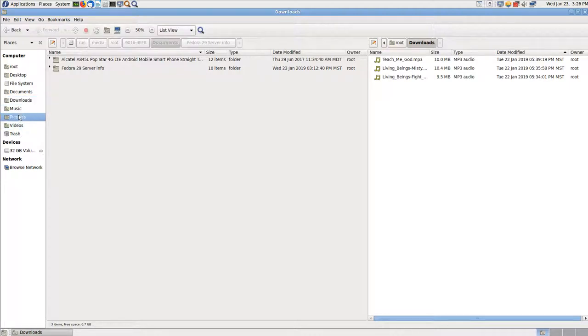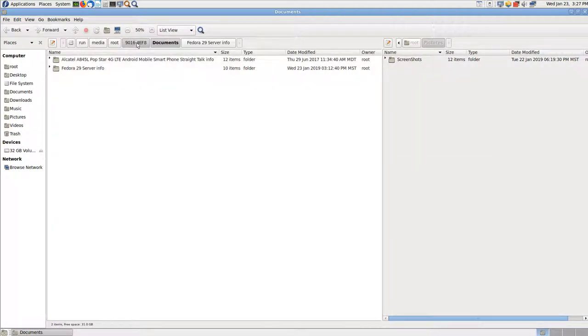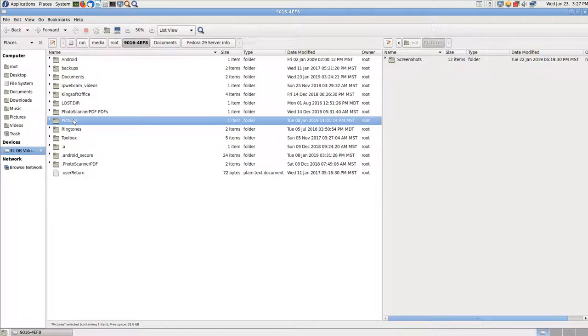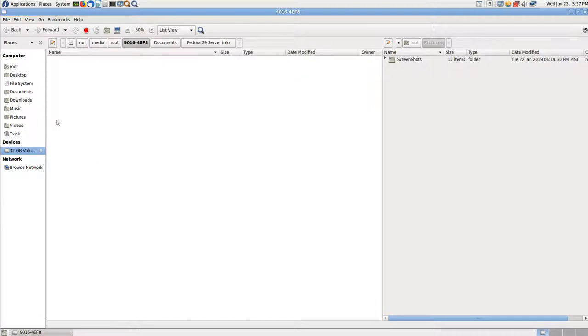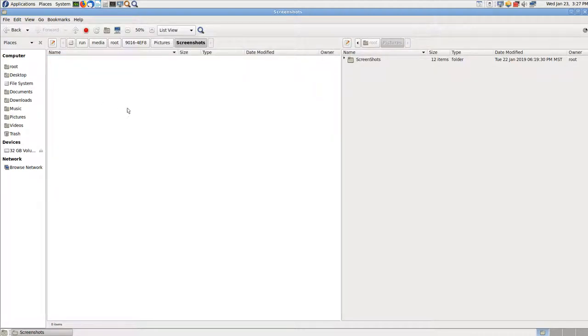I'll make a folder — 'Fedora 29 server info' — and then just copy everything over. Copy to other pane. That'll work. There are no videos or anything like that. I don't want to do anything to give trouble on this SD card because I might end up putting it back in the phone. I'm thinking I don't want to spend money. I've got three phones. Phone one battery may be a little swollen. But the batteries are working fine. When they start swelling they can be dangerous — they can even catch on fire. I don't want any part of that.